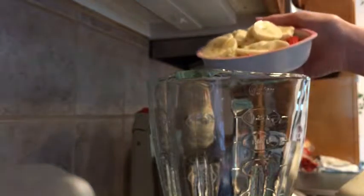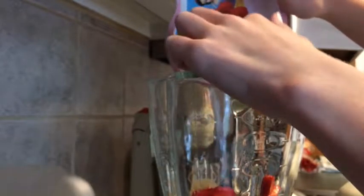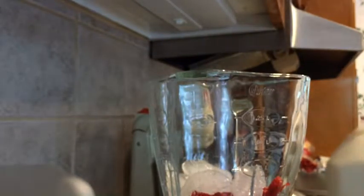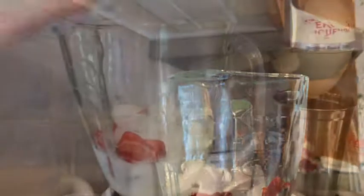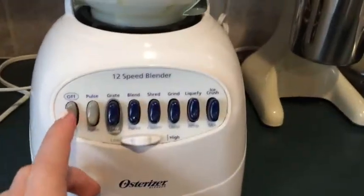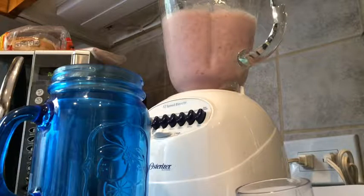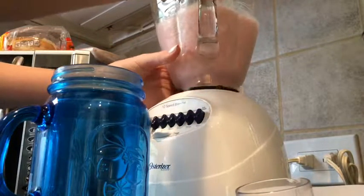First I'm going to pour in the cut up strawberries and bananas, then I will put in a couple of ice cubes. After that I will pour in as much milk as I think I need — I just estimate it. Then I just blended it and poured the smoothie into a blue plastic mason jar.